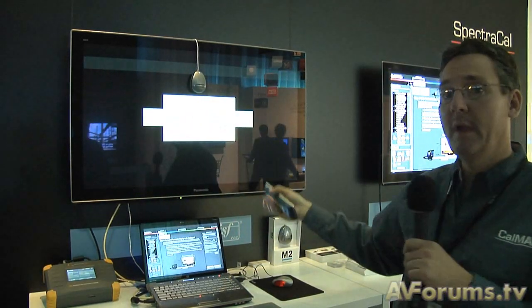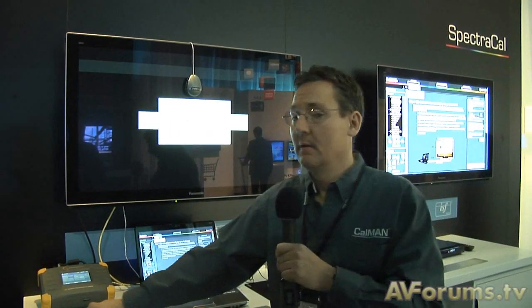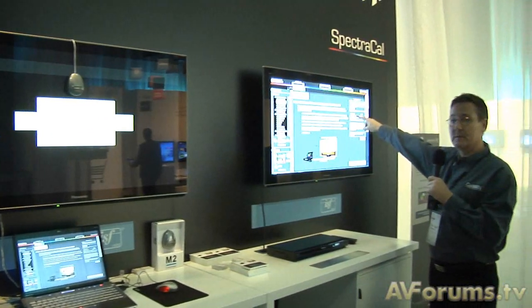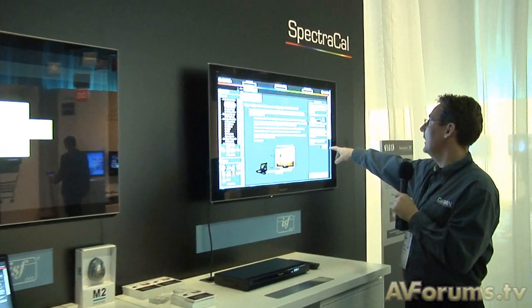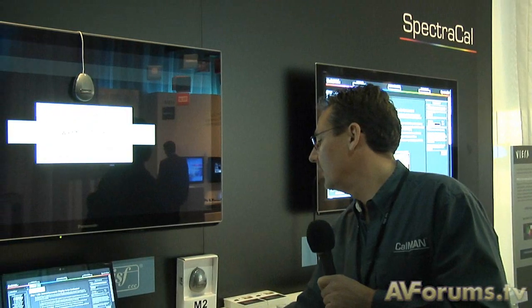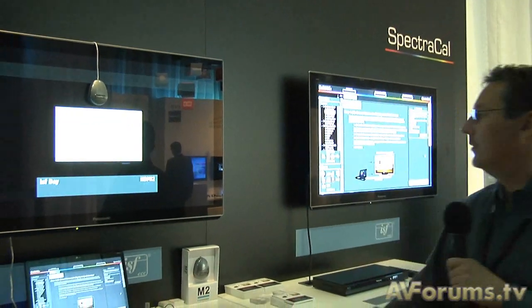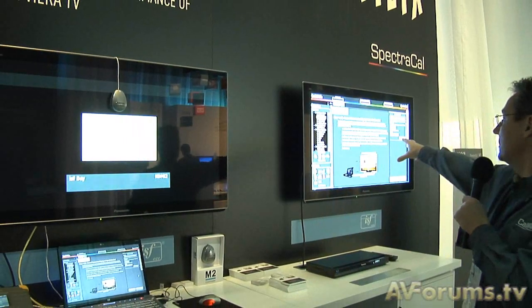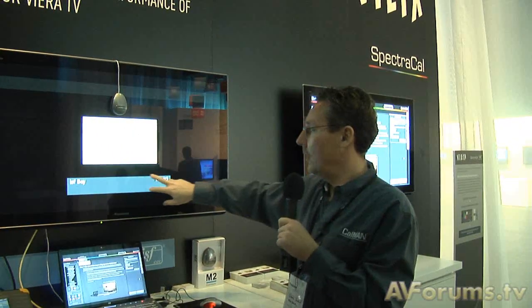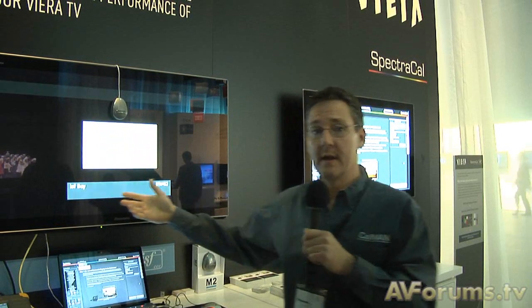Now the display is waiting for CalMan to connect to it. From the CalMan system, I've already put in the IP address of the display. I'm going to click on Connect, and then we're going to access the display directly. We show that we're connected to the display over the Ethernet port, and we also show on the Panasonic display that we're in ISF day mode.